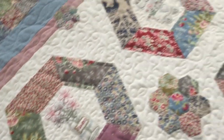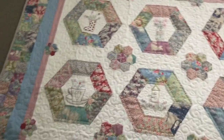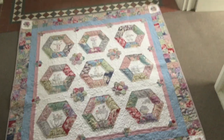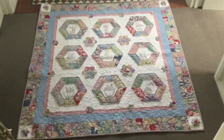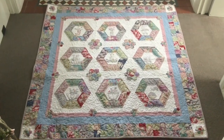So that's my beautiful Around My Garden quilt. I'm going to pop a list of the stockists of this pattern in the description box, and you can of course buy just the pattern, or you can buy the block of the month kit — so you'll get all the fabrics, all the papers, everything that you need to complete this gorgeous quilt. Thanks for watching, bye for now!